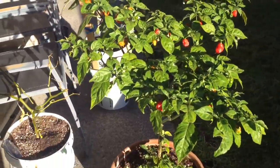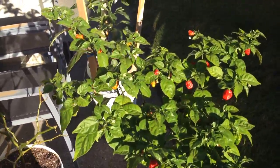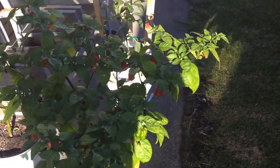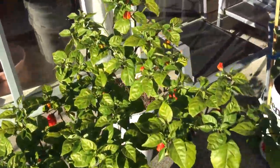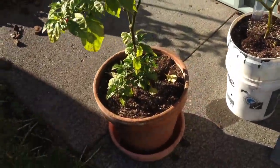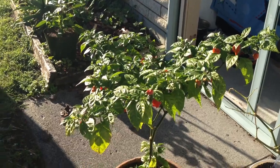Hello YouTube, sorry for not posting last week — was real busy. Instead of having two separate grow diaries, I just want to have one big all-round update. That's the Carolina Reaper there.